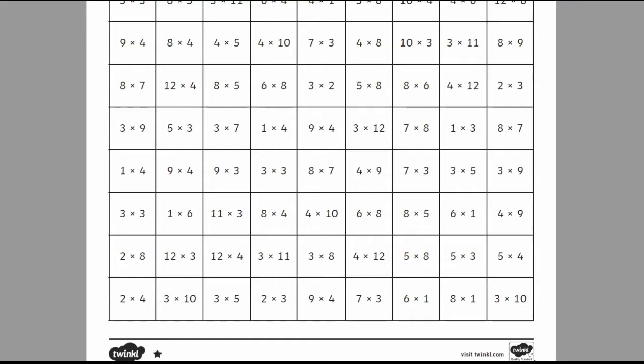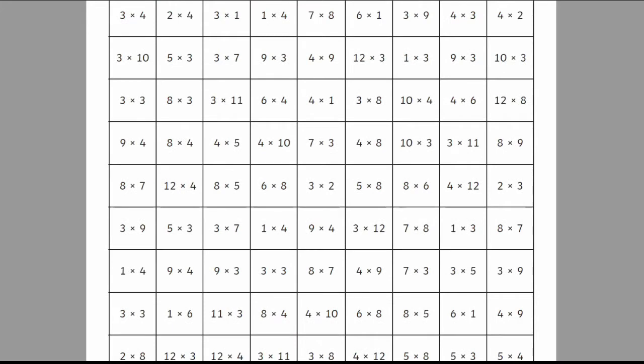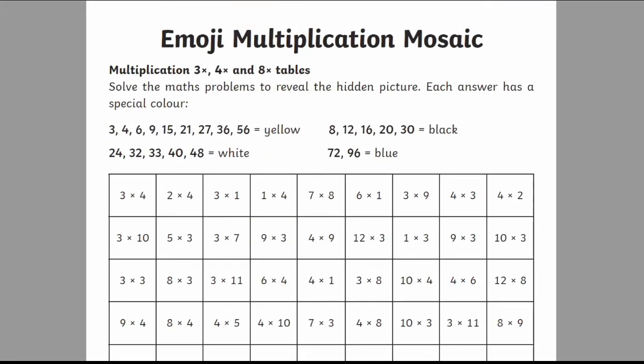To show you how it works, I'm going to be using this emoji multiplication maths mosaic as an example. Learners are given a grid like this one, and each square has an equation written on it. They can then work their way through the grid solving the sums.